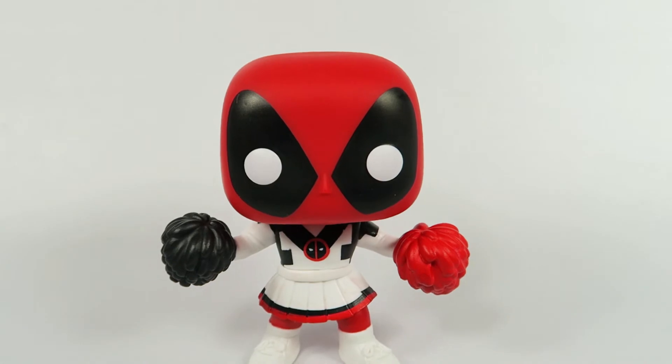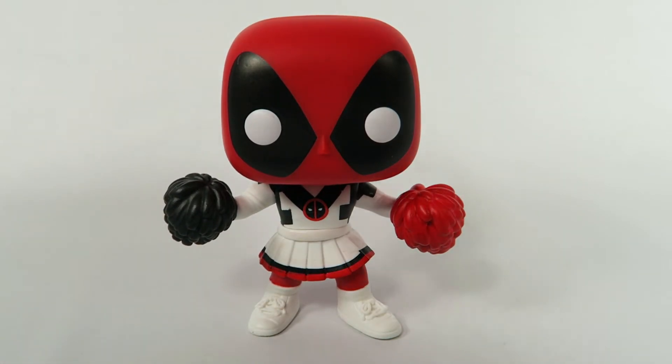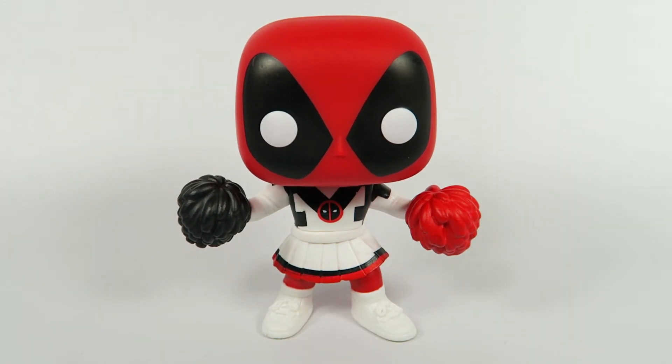Let's pull back. Anyway, there you have them - from Deadpool number 325, the Box Lunch exclusive Cheerleader Deadpool. If you like the video, hit the like button. If you want to see more, hit that subscribe button. Thanks for watching. Bye.